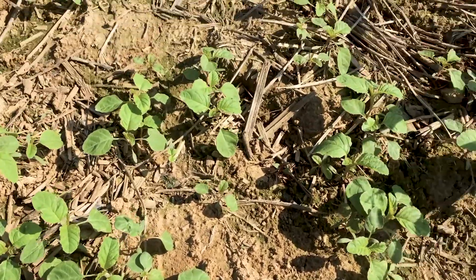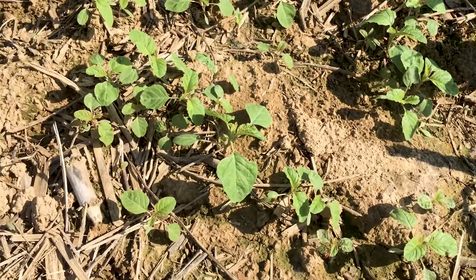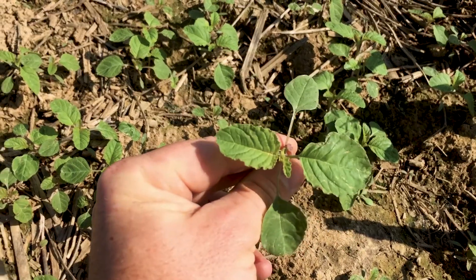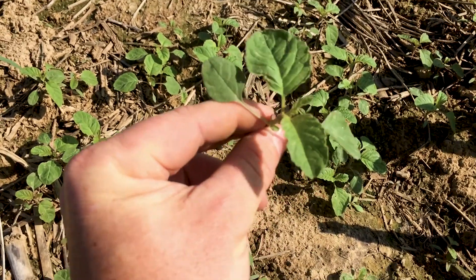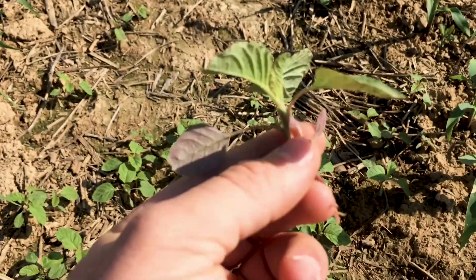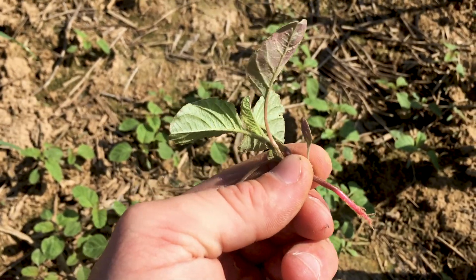We've got a flush of pigweed right here and this is actually redroot pigweed. I just pulled one of the weeds here and you can see it's got that kind of olive drab green color, but really what you want to focus on with redroot is the red root that you see.